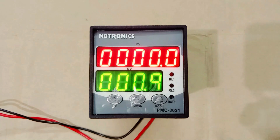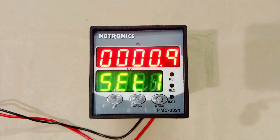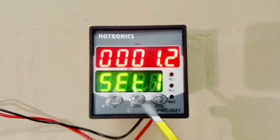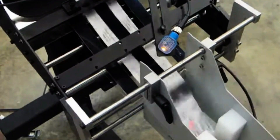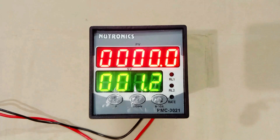In this programmable batch counter, we will set a value. Right now 9 is set; I am increasing this and setting the value to 12. If I set 12 here, then the motor or machine will stop for some time when the set of 12 papers is completed. So here you have to understand that we use batch counter to count any object and to make a set of objects.